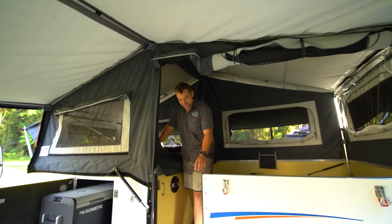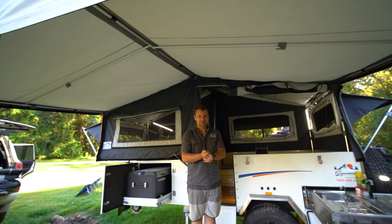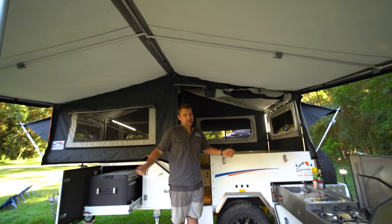Thanks for coming and checking out the Elite Camper Trailer. We love it and I hope you can see why. If this kind of camper trailer interests you, come and check us out at Signature Camper Trailers. We've got showrooms in Western Australia and South Australia, and we're in New South Wales in Thornleigh. Check us out at SignatureCamperTrailers.com.au or give us a call on 1300 935 400.